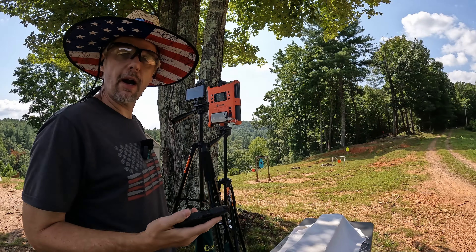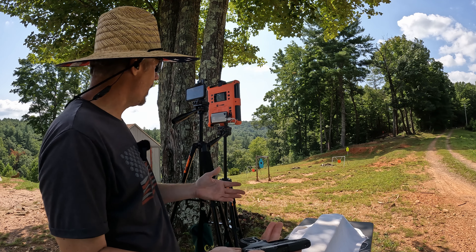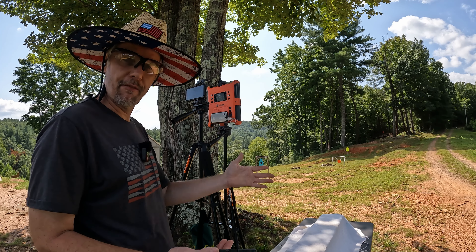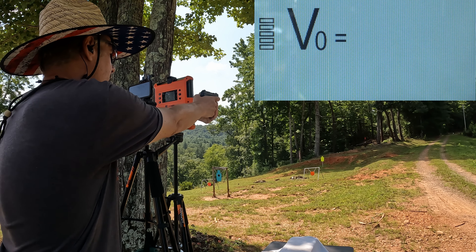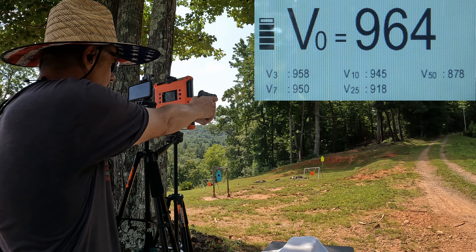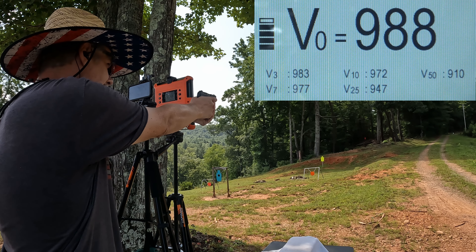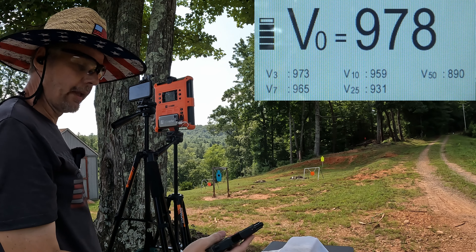Let's get some speeds on these things — I'm gonna do a five-round average from each one, starting with the Barnes first. Remember, this was saying 990 on the box. With the lab radar you get multiple readings: the big number is muzzle velocity, then readings at 3, 7, 10, 25, and 50 yards. Readings came in at 964, 967, 958, 988, and 978 feet per second — so we didn't quite get that 990 but really close.